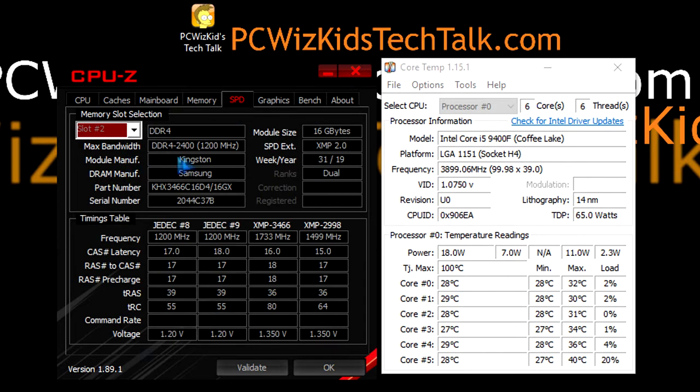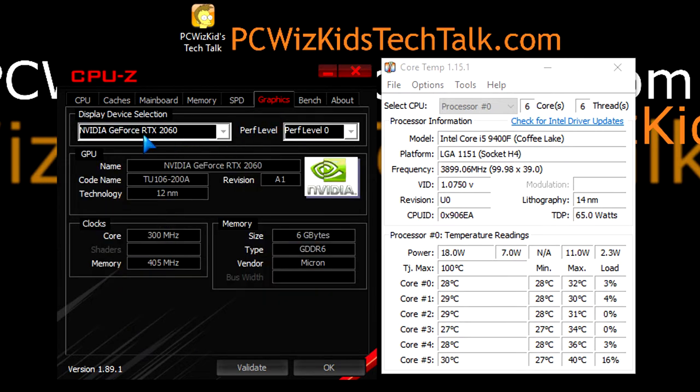The specific XMP profiles are shown here in CPU-Z. You can see it running at 3466 megahertz — that's one XMP profile — or you can use the 3000 megahertz profile, with timings of CL16 or CL15 respectively. The graphics card is the NVIDIA GeForce RTX 2060.